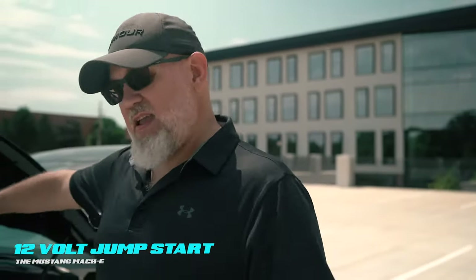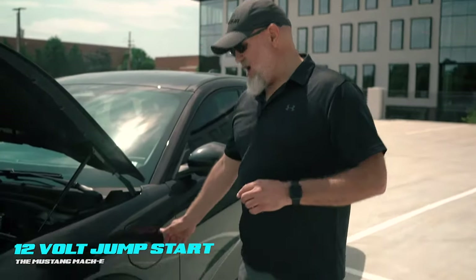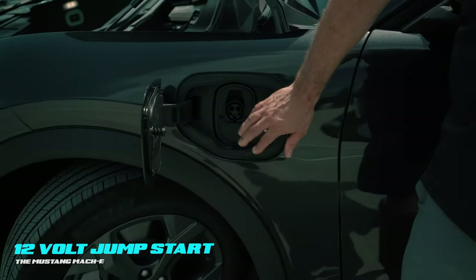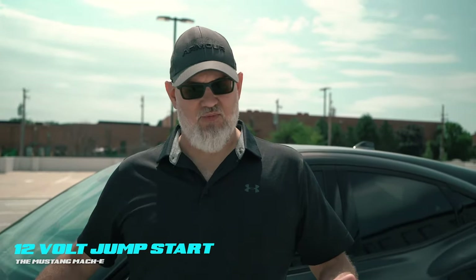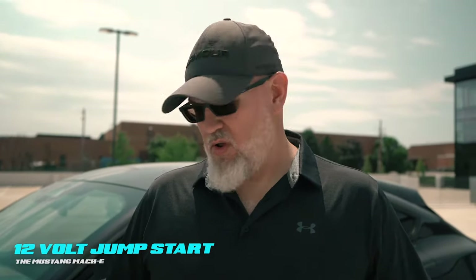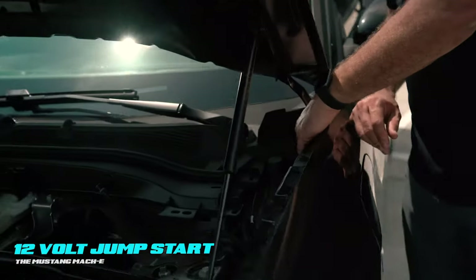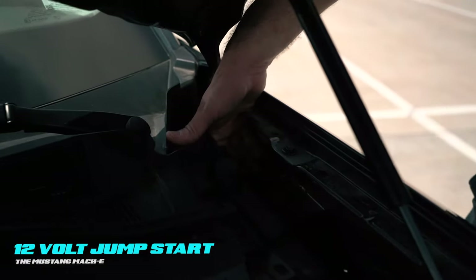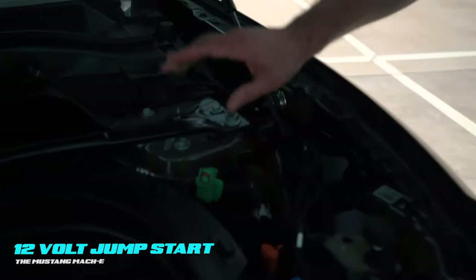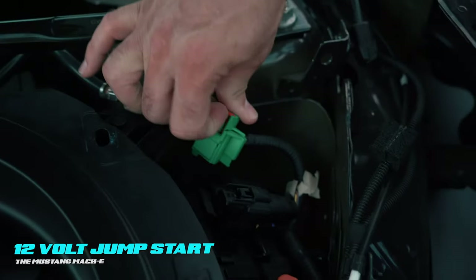Before we put all this back in, I want to show you one more thing. Every now and again — it's not really common, but it does happen — you'll get a charge cord hung in the charge port that refuses to disengage. There is a mechanical release for the charge plug. If you look back in the fender, way back deep in there, there's a little cable you can get your finger on. But before you do that, this is your low voltage service disconnect — this needs to be disconnected before disengaging that charge cord. Just pull up on that red tab.